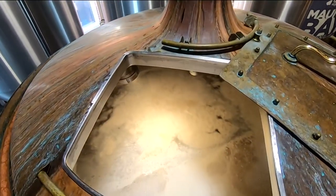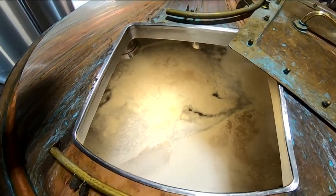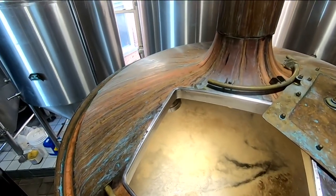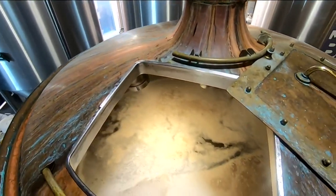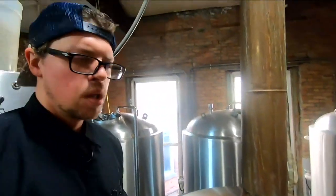We're just getting up to a boil, not quite vigorous yet, but you can see on the corners it's starting to get there. Once it gets rolling, we're going to take a sample to get our starting point for what we call gravity — that's how much sugar we know is in the solution. And the sugar is kind of our starting point for the alcohol.